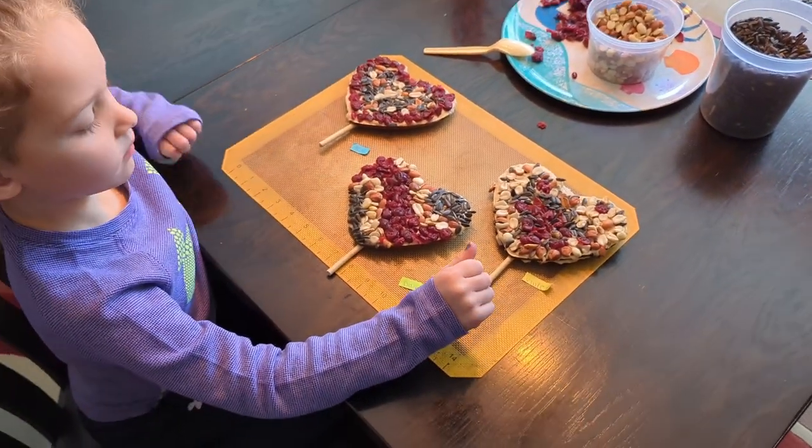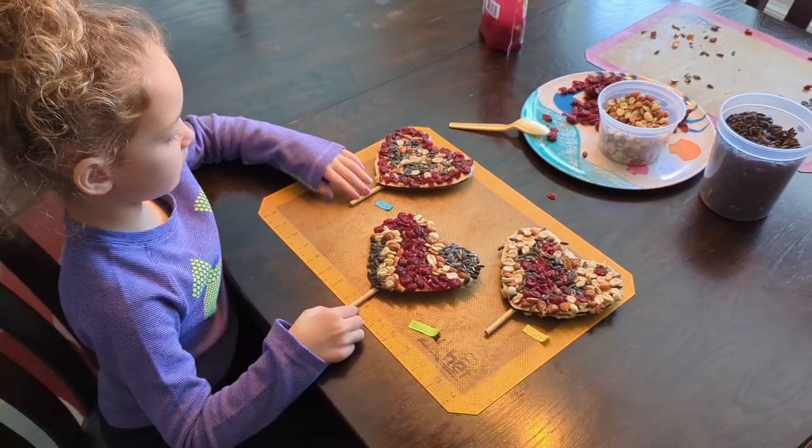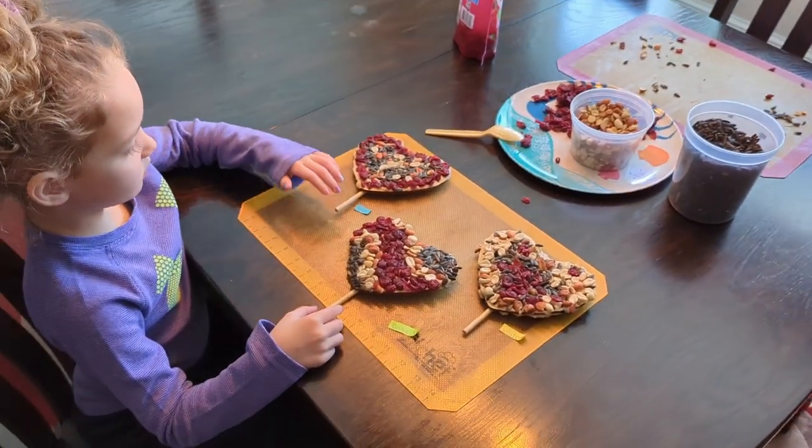We're going to let these dry for a little bit — they're pretty dry — and then we will take them out to the bird feeder. We'll take one out for now, let them eat it, and then we'll take another one out until Valentine's Day.